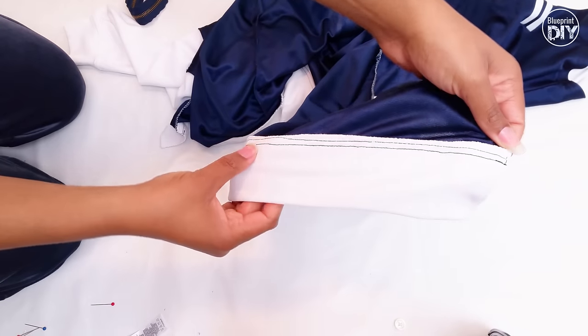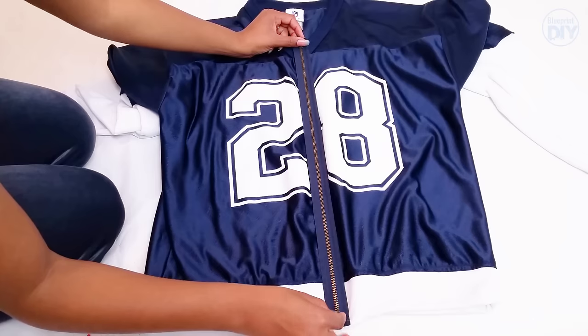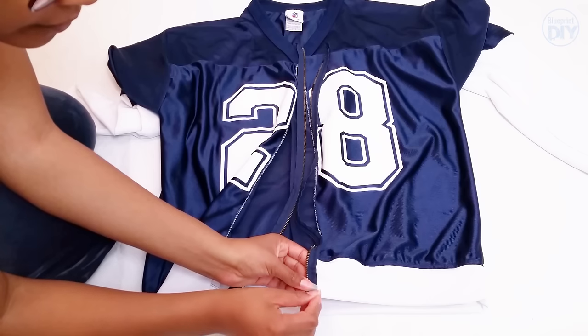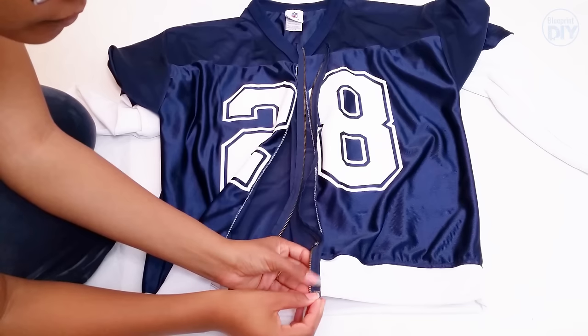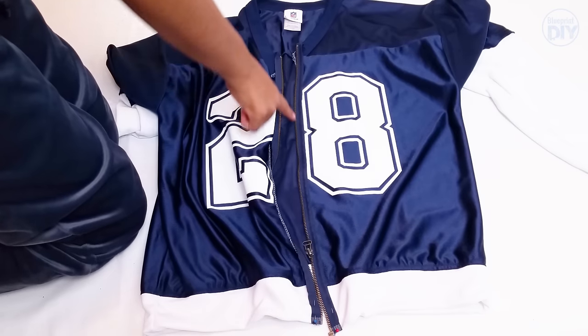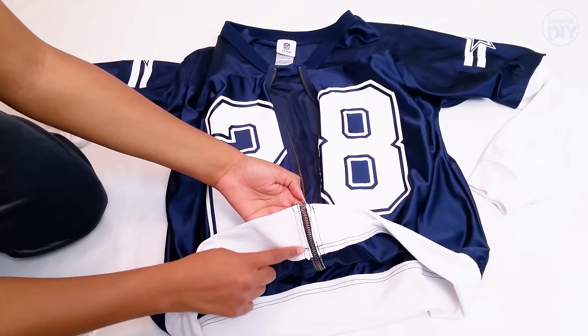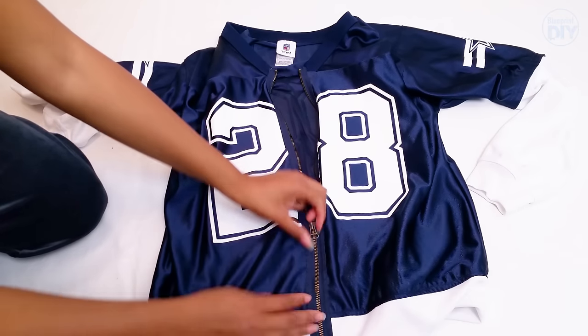Once I've sewn those pieces together, I come back and lay out my zipper. I'm doing an exposed zipper, which is the absolute easiest way to sew a zipper. I'm just lining the bottom of the zipper with the bottom of the band, because any zipper left over at the top can be folded under. Once I sew my zipper down, that's pretty much it. You can see here that I sewed the zipper down twice — once along the zipper edge and once along the fabric edge.